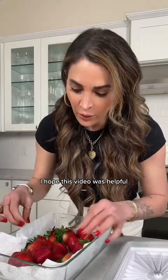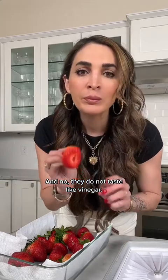I hope this video was helpful. Let me know in the comments if you have any questions or what you want to know next. And yes, they do not taste like vinegar — I don't mislead you guys.